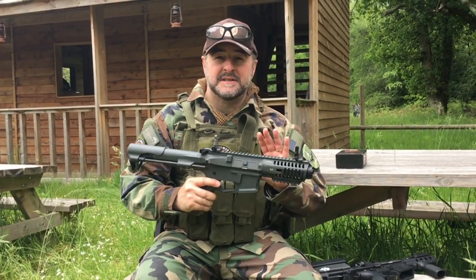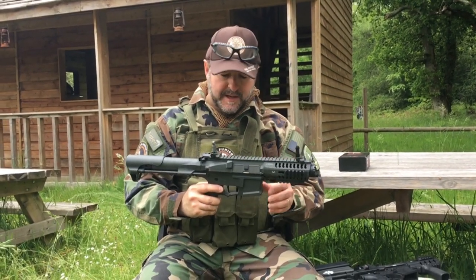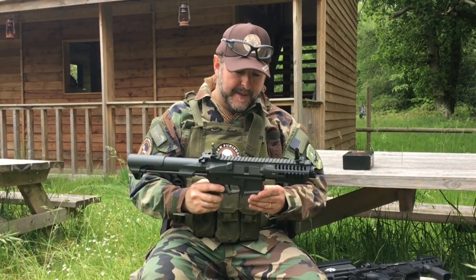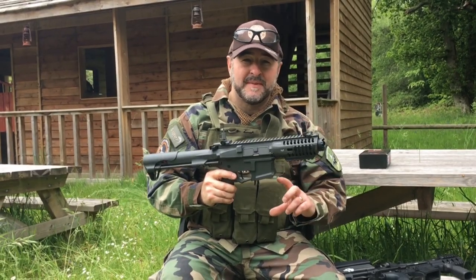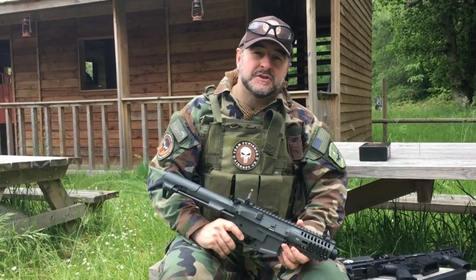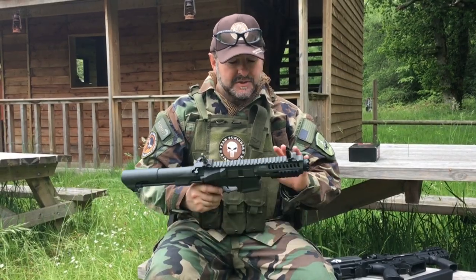It has a MOSFET and the ETU system on it. It's full polymer. It'll work on single shot, three-round burst, or fully automatic. You've got a really good choice of magazines with this — they do a very small 30-round magazine, a stick high-cap magazine as well, and you can get G&G's drum mag for it too, which is really, really good.